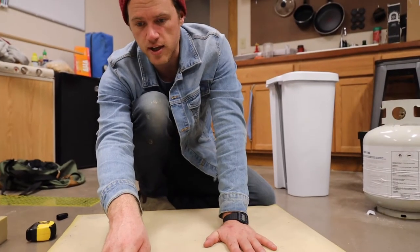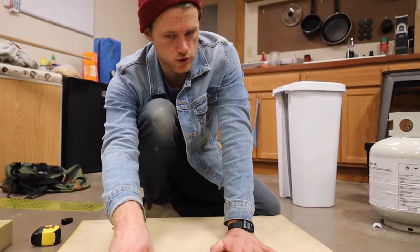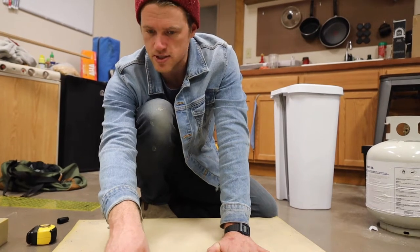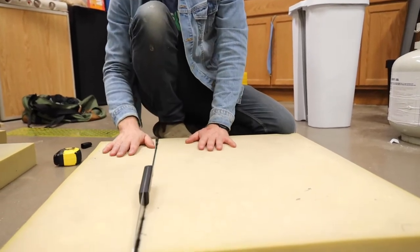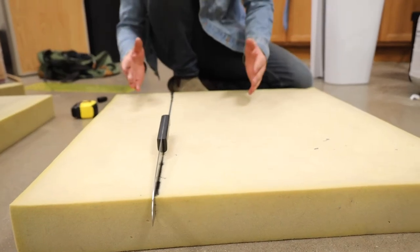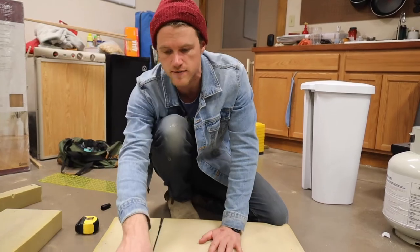These are old cushions that I had in my Honda Element — I lived out of my Honda Element for a long time. We're using them and cutting them up to the dimensions of our bench seats. I don't know the proper way to do this, but we're just using a kitchen knife to score them repeatedly until we get through. We don't have pieces quite big enough, so we're cutting a couple pieces and using spray adhesive to stick them together.